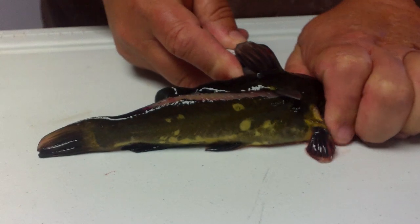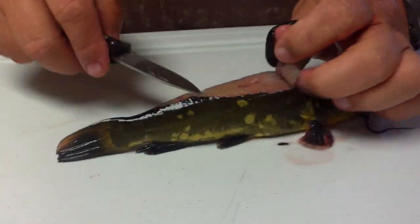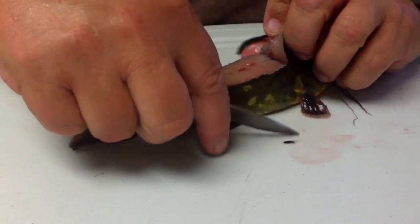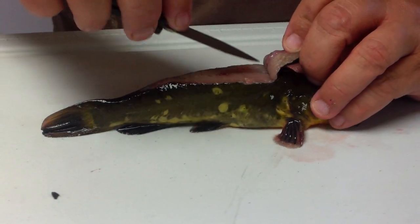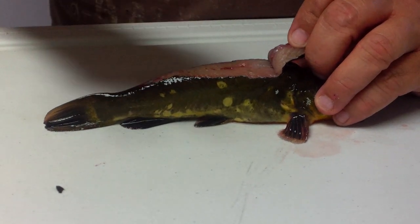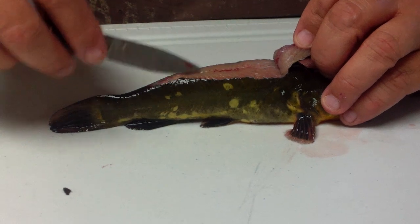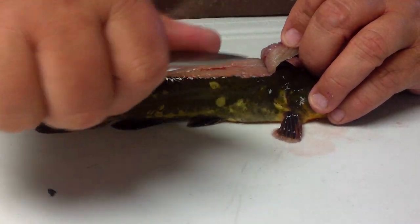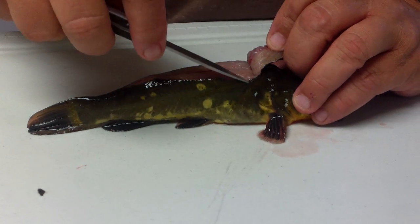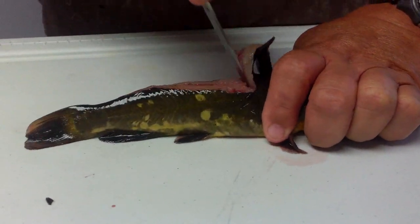Once you get up against that bone that sticks up — that little stinger — just lift the skin out of the way. Now here's the backbone down the middle, and you don't want to cut the skin here or here because it won't pull correctly. So what we want to do is go between the backbone and one side of the skin with the tip of the knife, blade sharp part towards us. We're going to split the difference and put it right here.